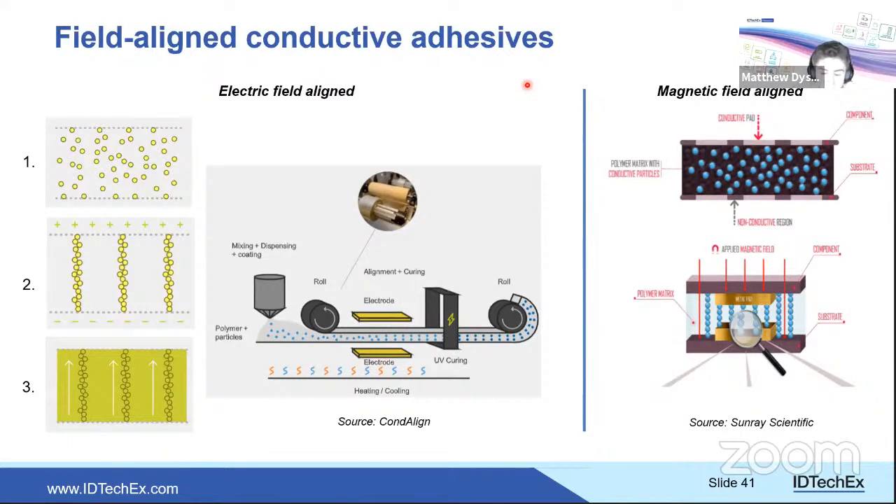Conductive adhesives are important for integrating components within AME structures. Field-aligned adhesives simplify component mounting — no small solder pads needed; a uniform layer is applied and conduction is anisotropic. One approach uses an electric field to align conductive particles in one direction; another uses a magnetic field during curing. Both simplify mounting of components with high pad resolution requirements and can also provide anisotropic thermal conduction.